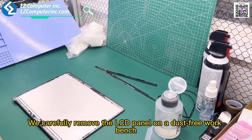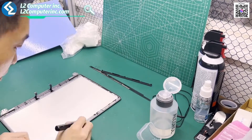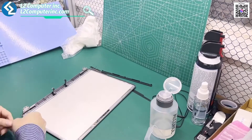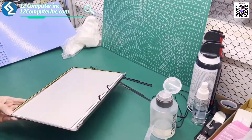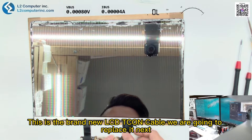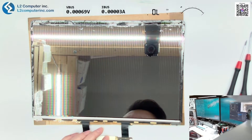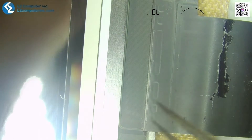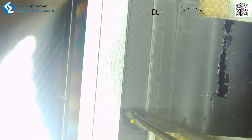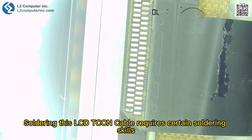We carefully remove the LCD panel on a dust-free workbench and then clean the LCD cover to prepare for the next step. This is the brand new LCD-TCON cable we are going to replace. Soldering this LCD-TCON cable requires certain soldering skills — don't try it casually.